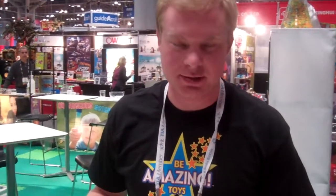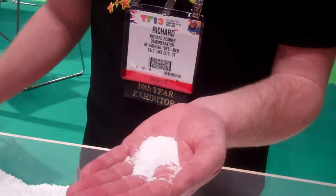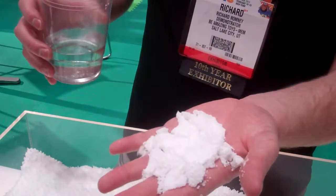One of our funnest products to play with that really amazes people is the insta-snow. All I do here is put some of the powder in my hand, add water to it, and instantly it puffs up to be snow.